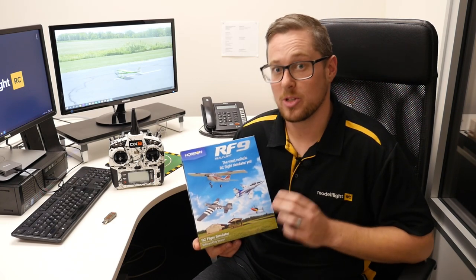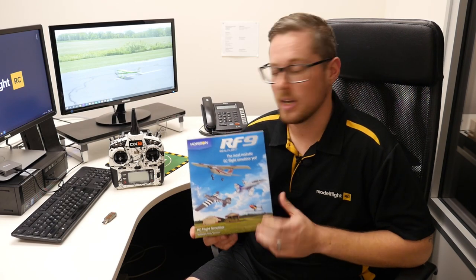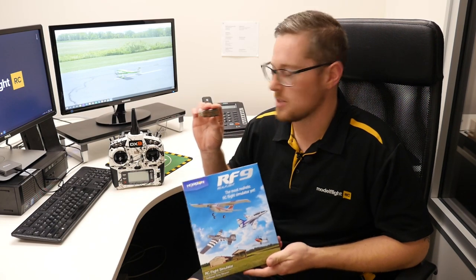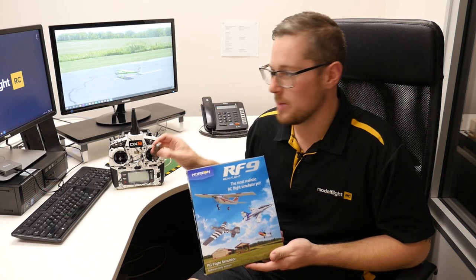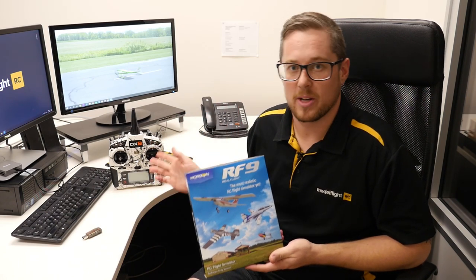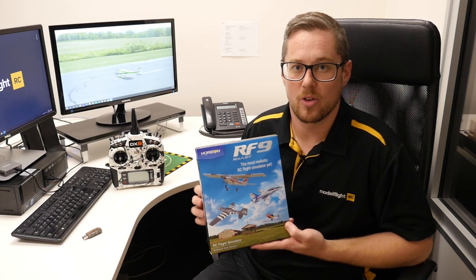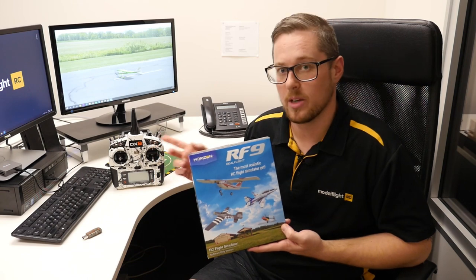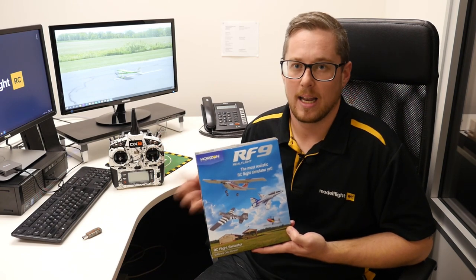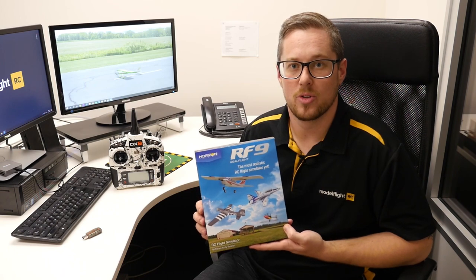When you purchase this, it comes in two options. You can get the software only — if you do, you'll need to purchase a wireless dongle which allows you to bind your transmitter to the computer to control the game. If you don't have a Spektrum transmitter, you can purchase RealFlight 9 with a controller. The controller is a wired unit that plugs straight into the USB port on your computer and allows you to fly the game.